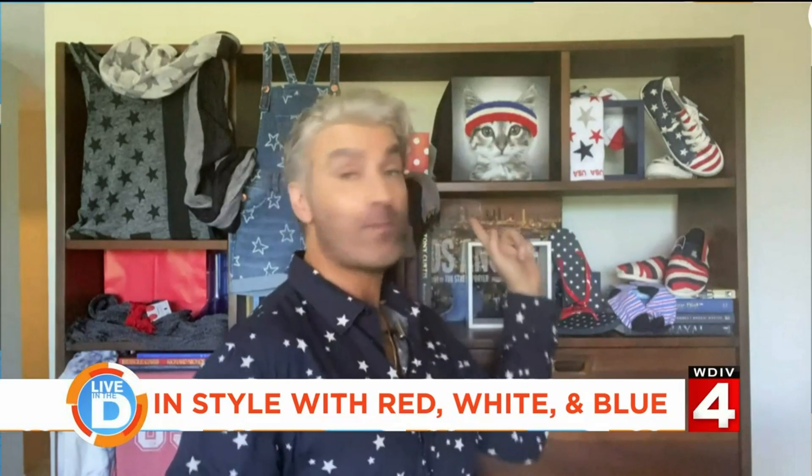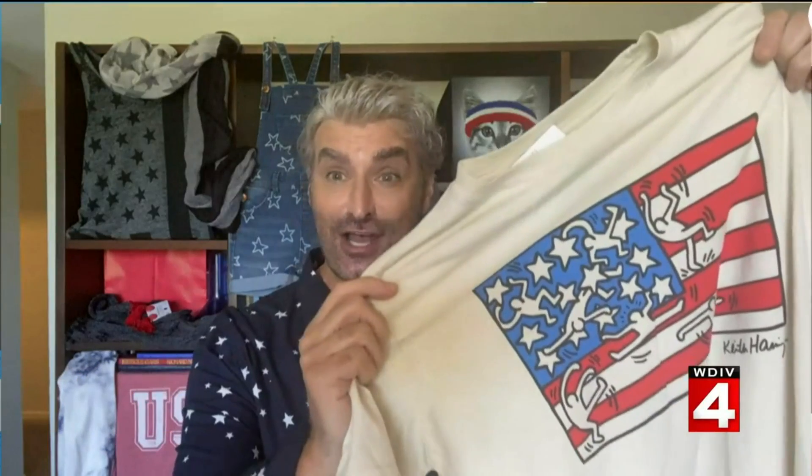There are other ways to interpret it. I found this little kitty T-shirt — it's got a red, white and blue headband on, but that's not 4th of July-specific, so you could wear that whenever you want. Here's another T-shirt by the late artist Keith Haring. It's the flag, but it's an artistic interpretation.